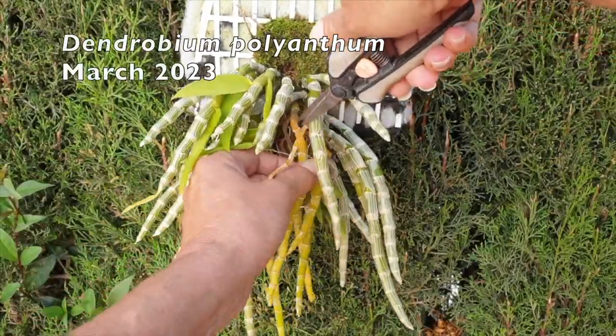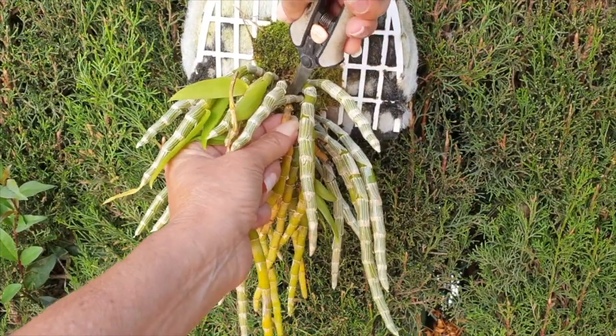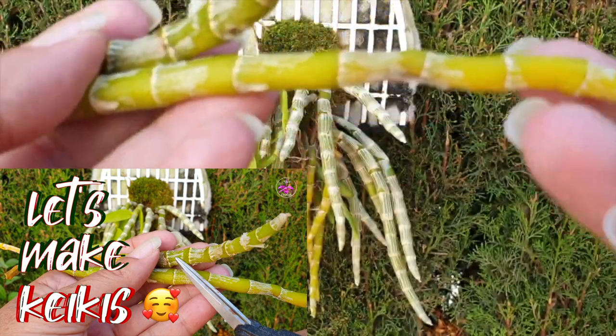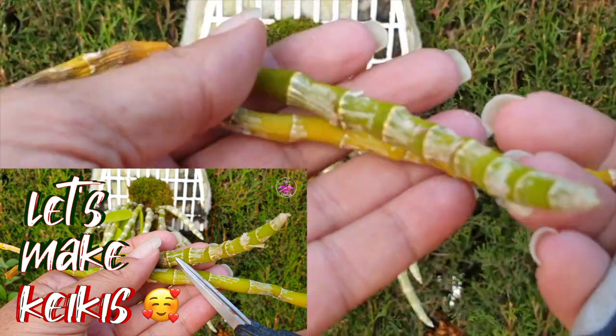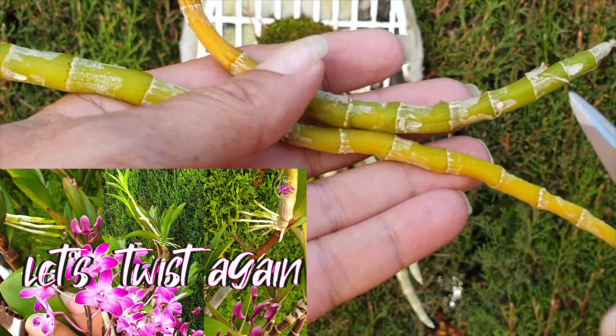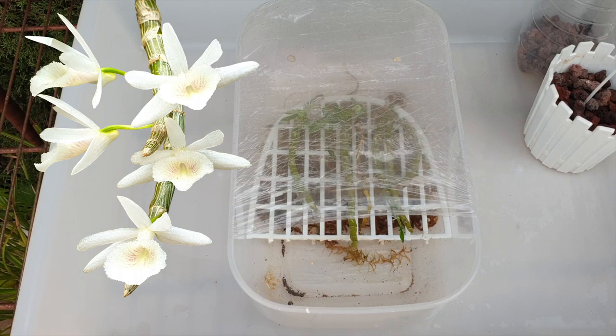Do you remember back in March of 2023? We're still in 2023, but back in March I said let's make some keikis. If you don't remember, if you haven't seen the video, it will be linked in the description. Fast forward to September of the same year, six months later — results — and we're going to pot them up today.